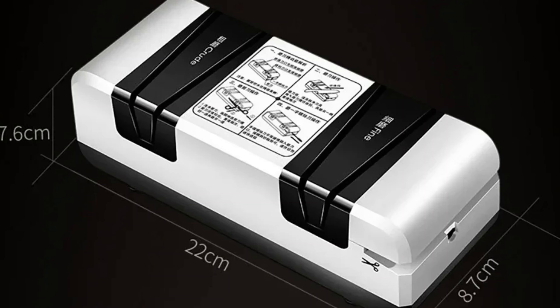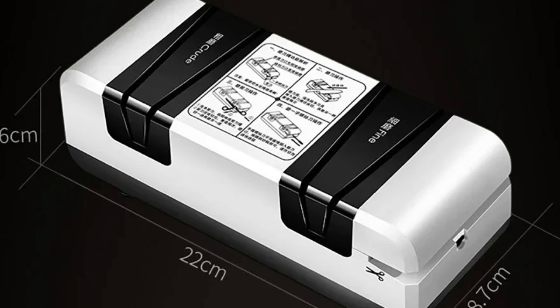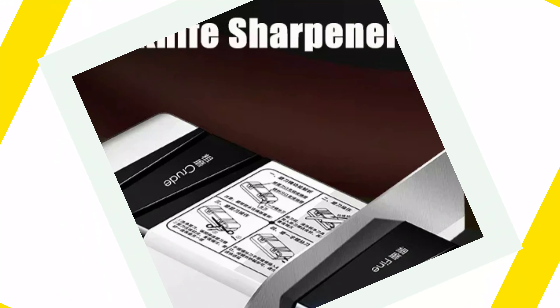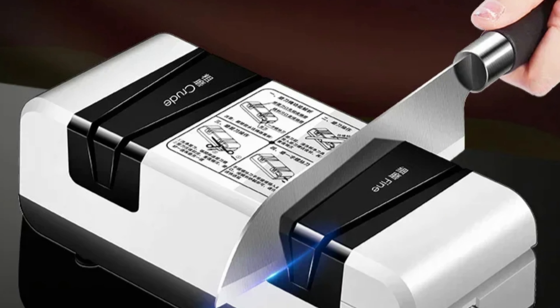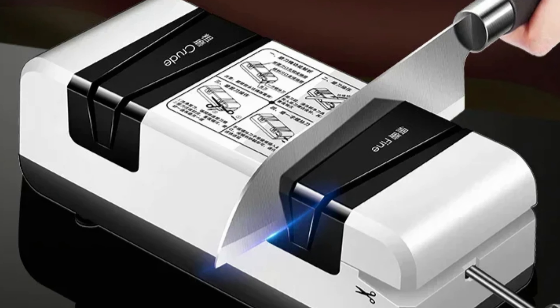Made from high-quality plastic, it can withstand daily use without showing signs of wear. The sharpener is versatile, compatible with various types of knives, making it a versatile addition to any kitchen toolkit. It is committed to sustainability and is a must-have for any home chef or cooking enthusiast.